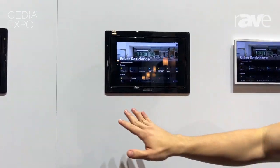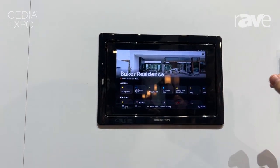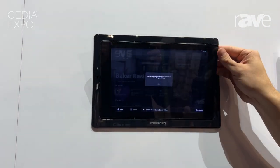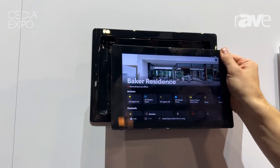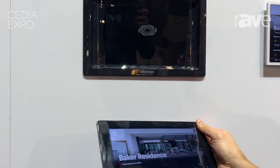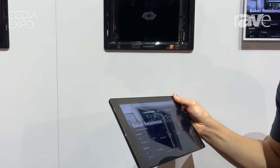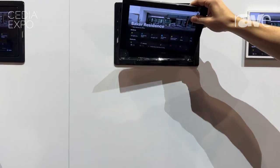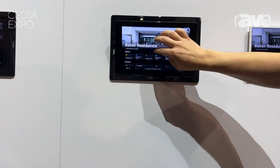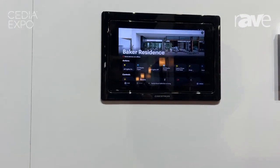This is our beautiful new TST 1080. It is a nice wall panel but also has a nice undock feature, and with one hand you can walk around and control your home via OS 4 wirelessly — walk around in the kitchen while you're cooking, there you are. You can put this back and it charges nicely, beautifully and nicely integrated in there.